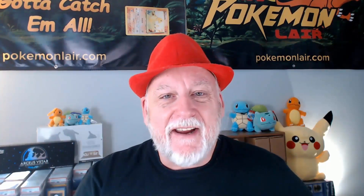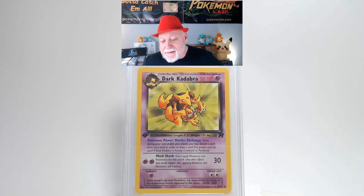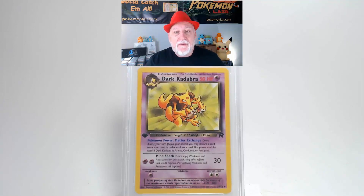You got to check out this 2000 Pokemon Team Rocket Dark Kadabra, a first edition, the number 39 card. The graphics are very vibrant and bright on this card. The surface is free of creases and bends. Looking at our centering from top to bottom I think it's slightly towards the bottom but it might be within tolerance. Looking at our centering from side to side I think that's within the tolerance. Looking at our corners and our edges they are very crisp with no damage. Looking at the back of the card, centering side to side looks within tolerance.